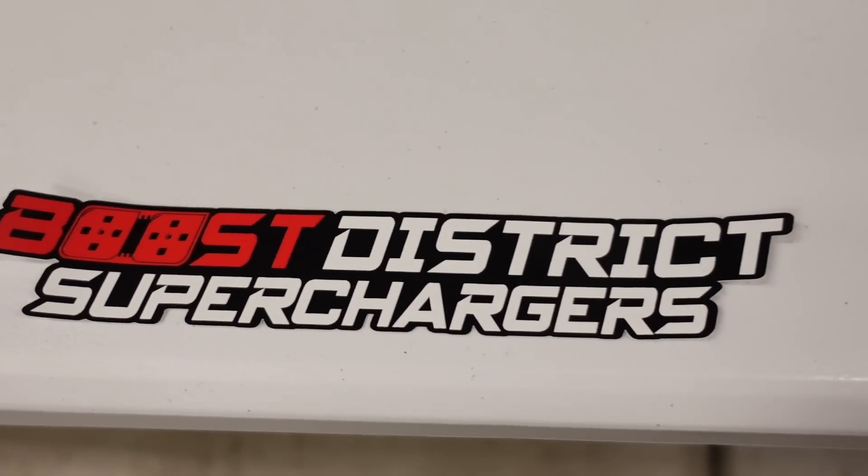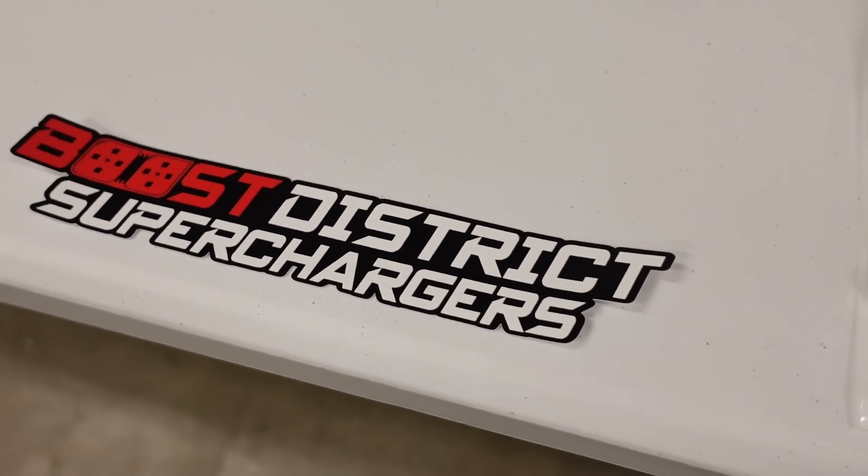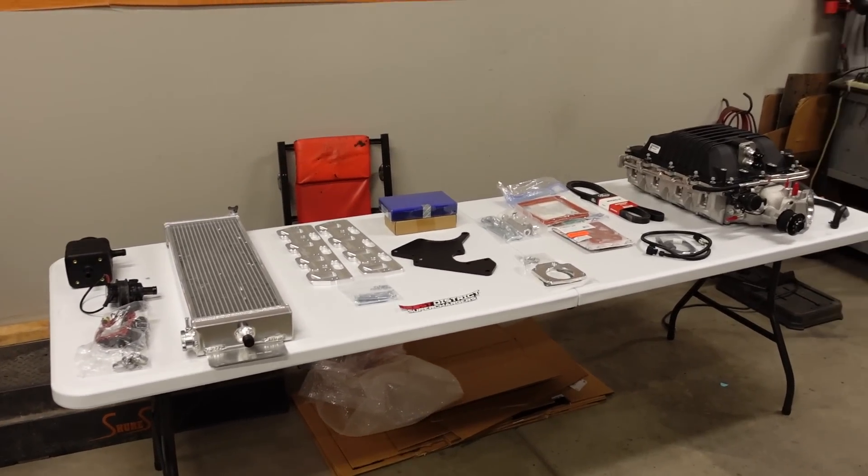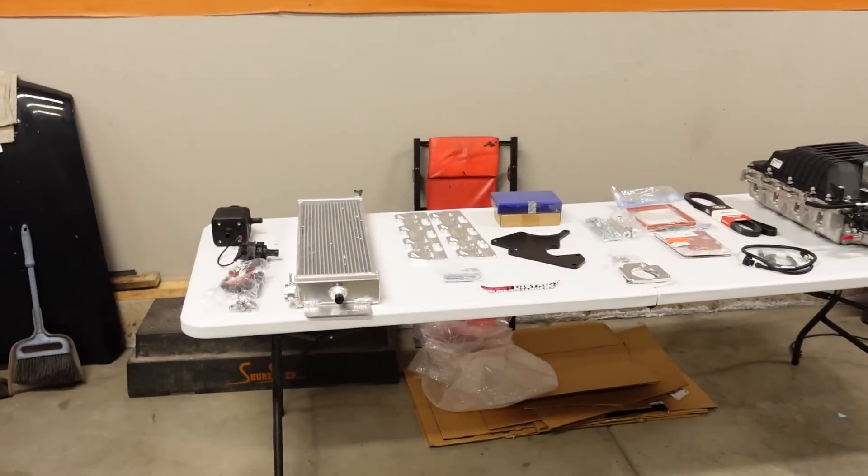A big shout-out to the guys over at Boost District because they're the ones that sold me this kit. They have just about everything you'll need to supercharge your LS-powered or LT-powered GM car or truck — whether you've got a Silverado, Corvette, Camaro, Pontiac G8, Chevy SS, whatever it is. They have all kinds of kits, accessories like different size pulleys, and they build motors too. We've got a complete supercharger kit from them, so let's jump in and go over all the parts.